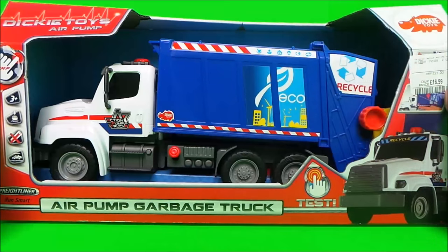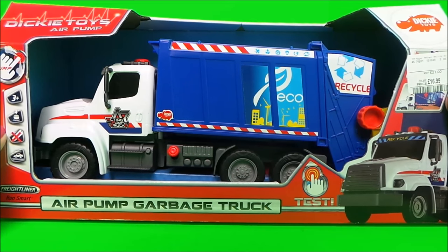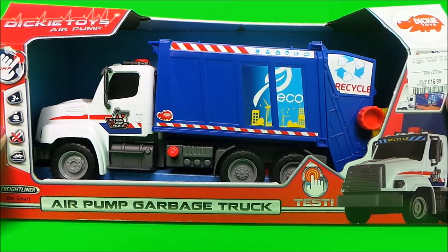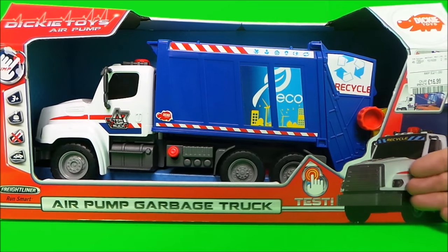Hello, hi there guys, this is Tracy here and welcome back to the NGTracy Club. Today what I wanted to share with you is a Dickie Toy air pump garbage truck — it looks fantastic.